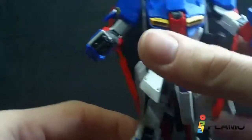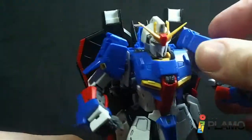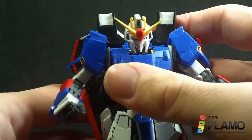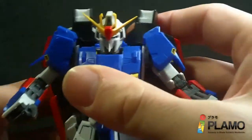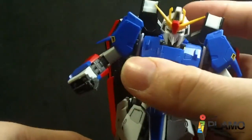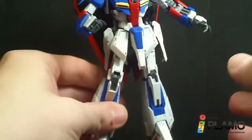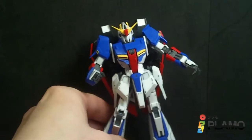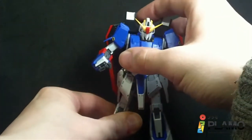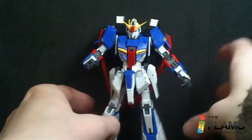Definitely not the best in terms of articulation, but personally I'm kind of glad. It does what it does — I don't want it too articulated, really. I think this is just right.